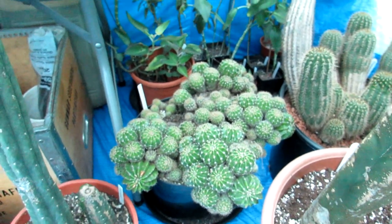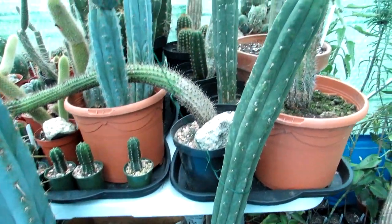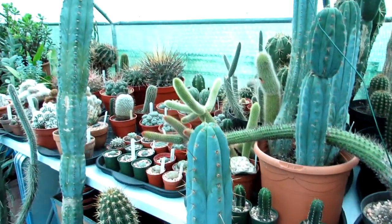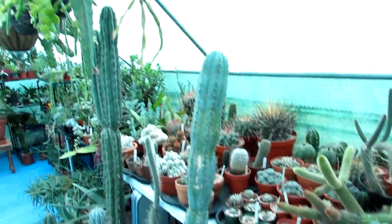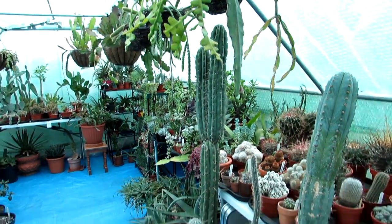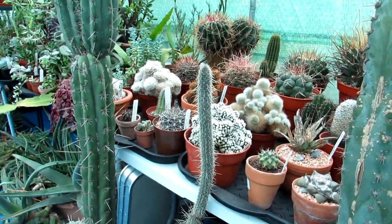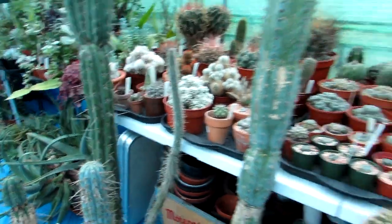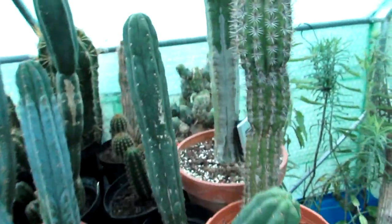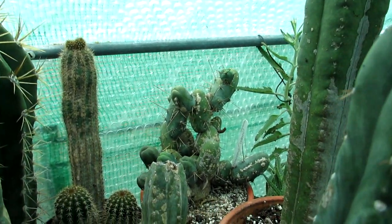Then I have my big Echinopsis oxygona happily overwintering in the corner, and Trichocereus pachanoi, commonly known as one of the San Pedro type cacti. A few of my cereus cacti — mine and Hansi's — mostly Trichocereus varieties, all overwintering and pretty much dormant. And this is a big Cleistocactus bormannii, also pretty much overwintering. Going to show you the epiphytic cacti afterwards. It's a mixture of Trichocereus different varieties — there's nothing really happening here, they're all overwintering as they do this time of year.